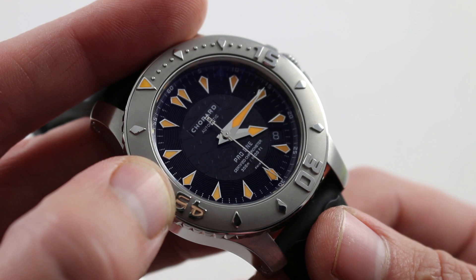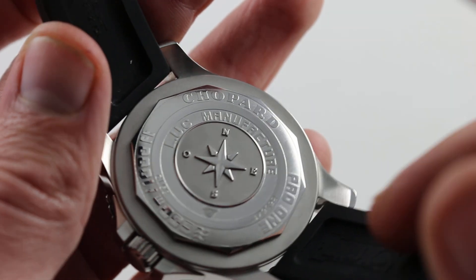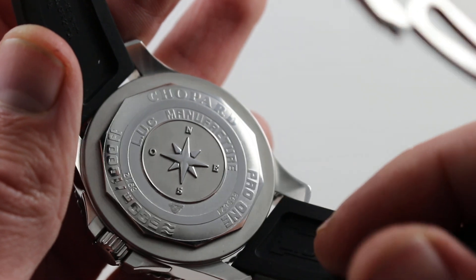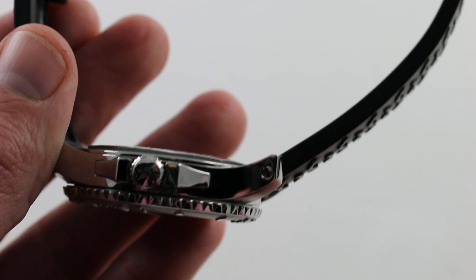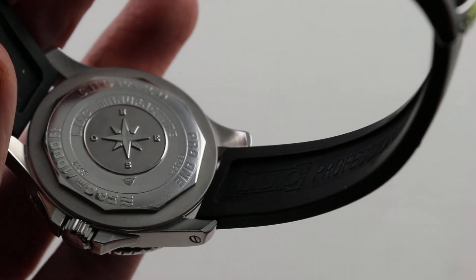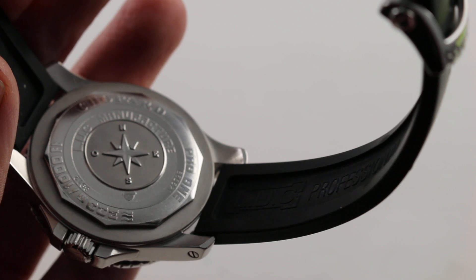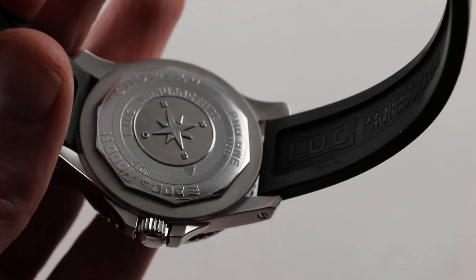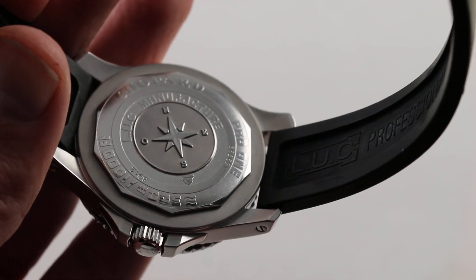It is a 300 meter water resistant diver and a certified Swiss chronometer. On the charmingly francophone compass rose case back, screwed in, we can get an idea of the automatic and well-protected Chopard caliber 96 that sits beneath. 34 jewels, automatic winding, quick set for the date, COSC chronometer certification — so very accurate — a 65 hour power reserve. It is a micro rotor, so though automatic the case and caliber are both quite slim, and as part of the LUC caliber series it is designed, executed, regulated, and installed entirely within Chopard's Fleurier manufacture.